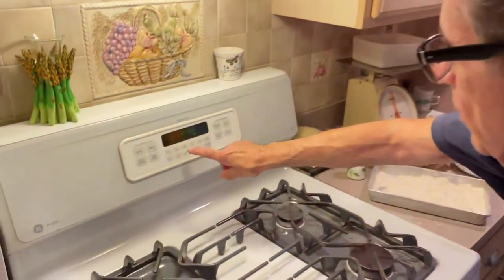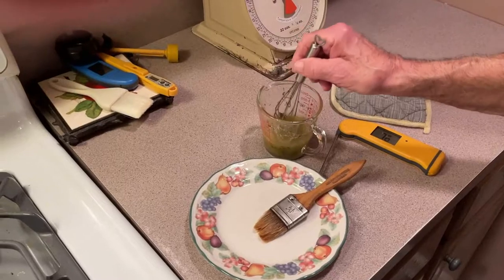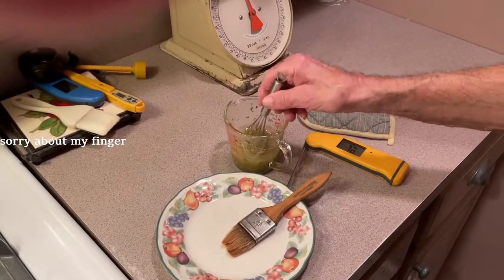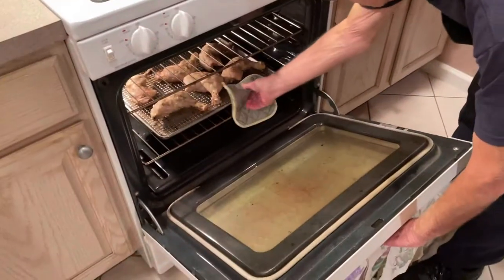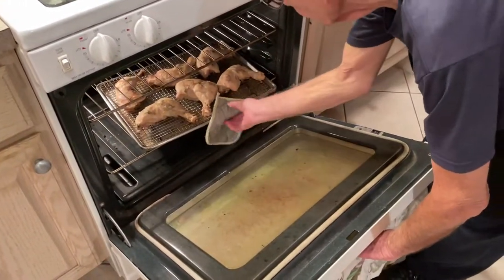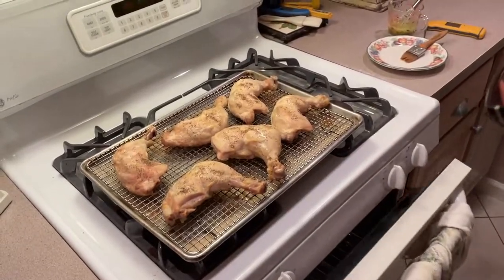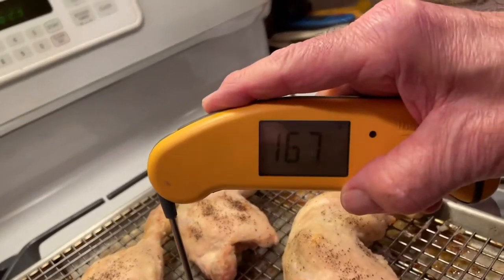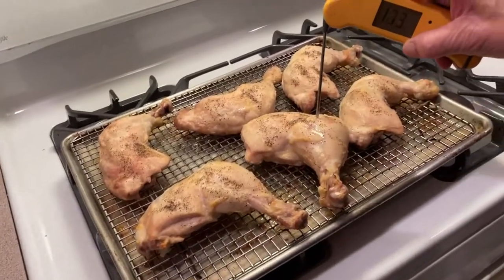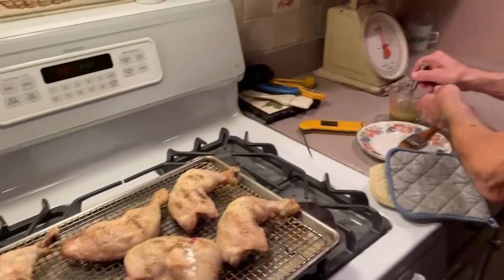We're back — an hour is gone. I made this lemon sauce: one part lemon, two parts olive oil, salt, pepper, garlic, and parsley. I'm going to take out our chicken right now. I checked it — 160 — I'm checking it again: 167, that's beautiful. Right close to the bone: 170. Now I'm going to put this nice lemon sauce on it.